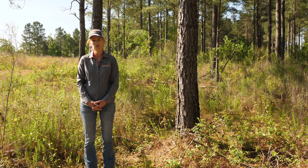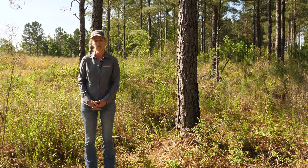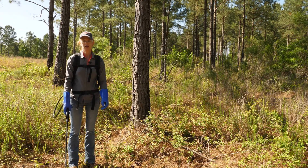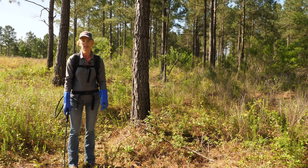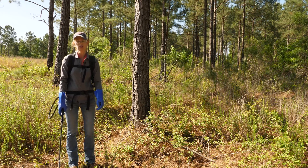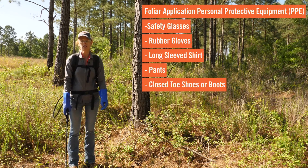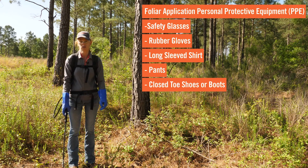Also, give the vegetation sufficient time to re-sprout before you make the chemical application. Before you begin your foliar backpack sprayer application, make sure you're wearing all the proper PPE, not only while spraying the herbicide, but also while mixing. This would be safety glasses, rubber gloves, long sleeve shirt, long pants, and closed toe shoes.